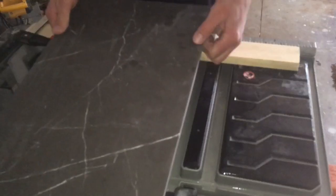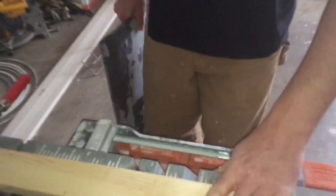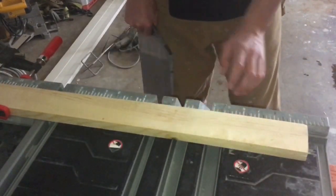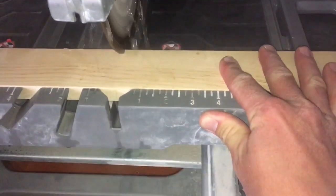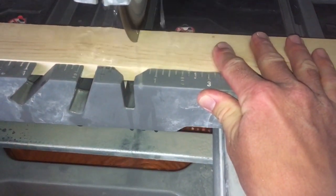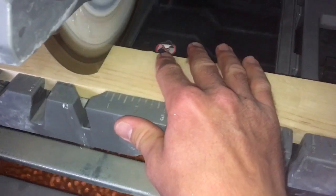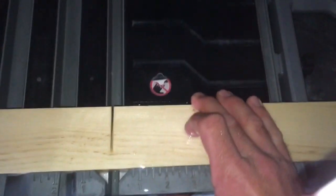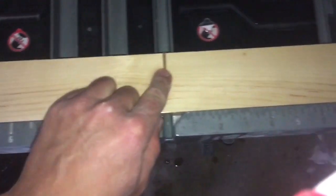What I do is turn this saw on, push this in, and make a cut about halfway into the wood. Just like that. And now I have my saw mark here.